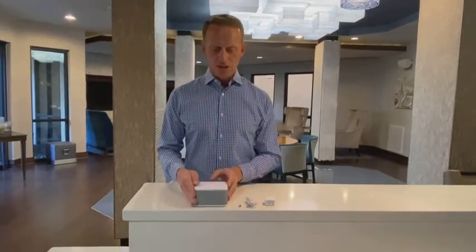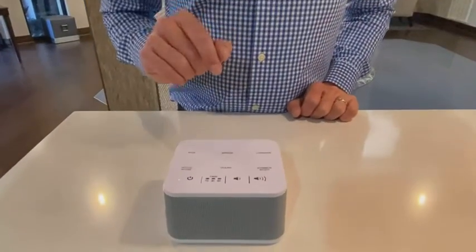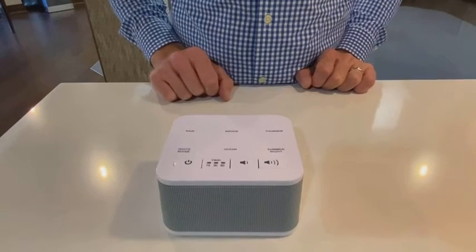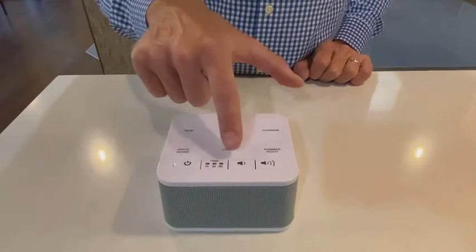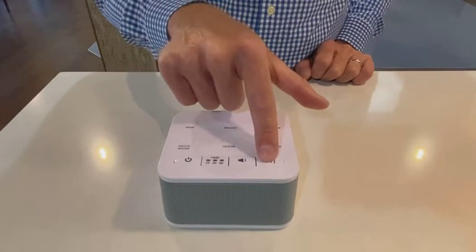Simply plug the USB into the adapter and plug this end of the cord into the back of the unit. In the front of the unit is the speaker, and here are the controls. This is the power button. These are the volume buttons — this is volume down, volume up.